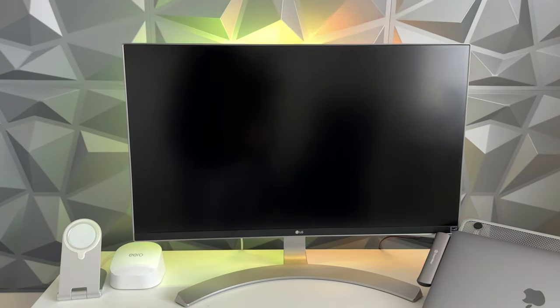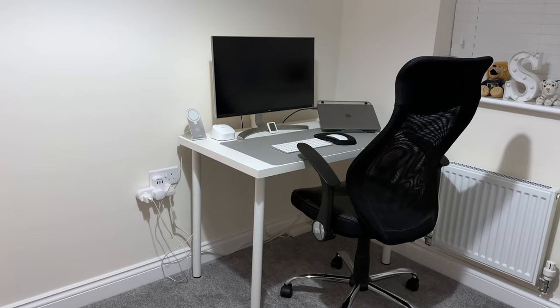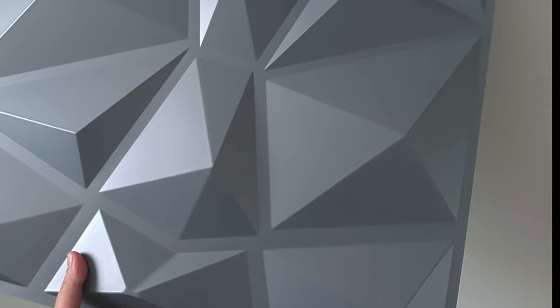Hey, what's good — I'm Sadia and in today's video I'm going to show you how easy it is to install these 3D wall panels. My office needed an upgrade as you can see, and I finally had the time to do it. I went for grey and absolutely love the colour.